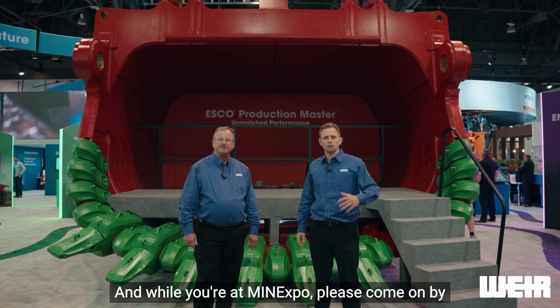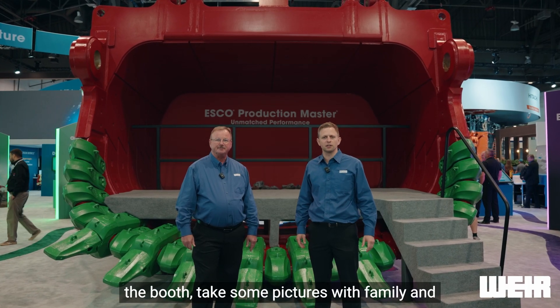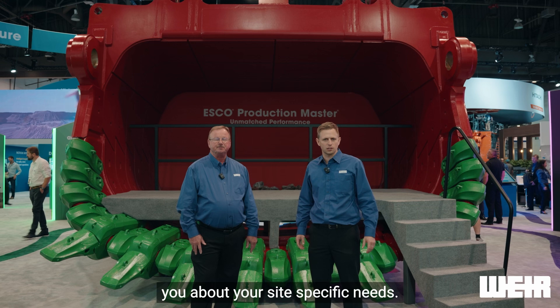While you're at Mine Expo, please come on by the booth, take some pictures with family and friends. We'd love to talk to you about your site-specific needs.